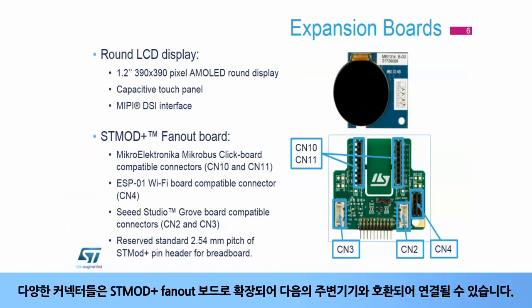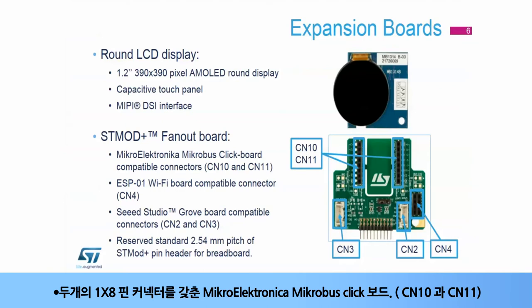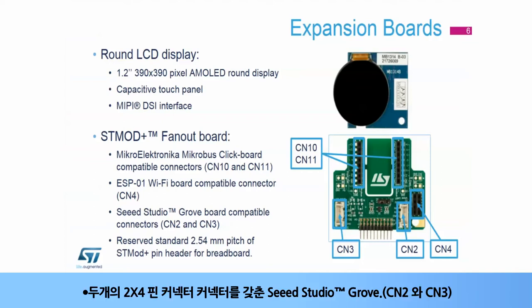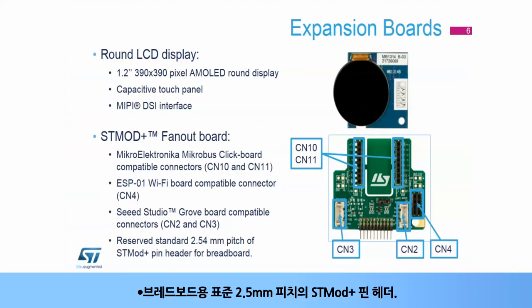The wide range of connectors is extended with an STMod Plus fan-out board, allowing connection to peripherals compatible with Microelectronica MicroBus click board with two 1x8-pin female connectors CN10 and CN11, ESP01 with a 2x4-pin female connector CN4, Seed Studio Grove with two 2x4-pin male connectors CN2 and CN3, and a reserved standard 2.54-millimeter pitch STMod Plus pin header for breadboard.